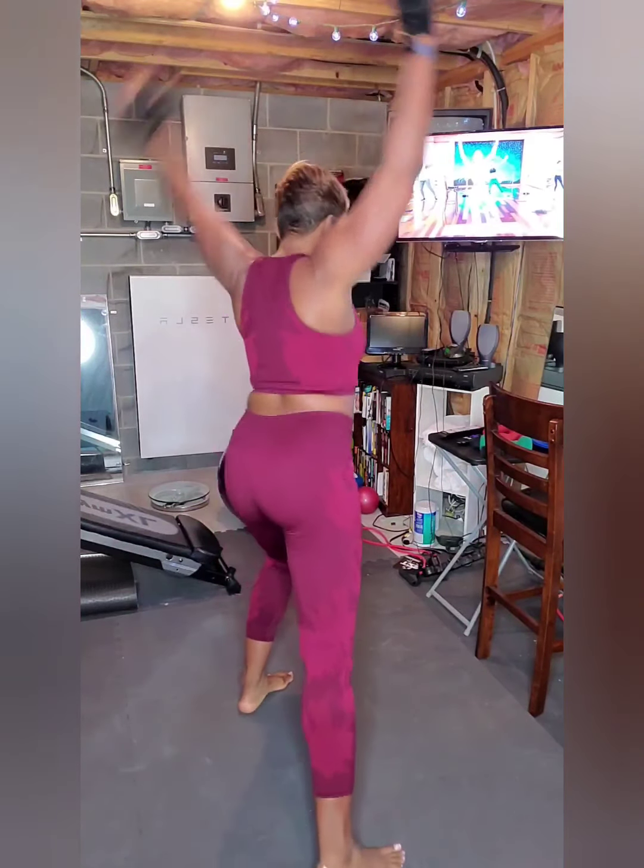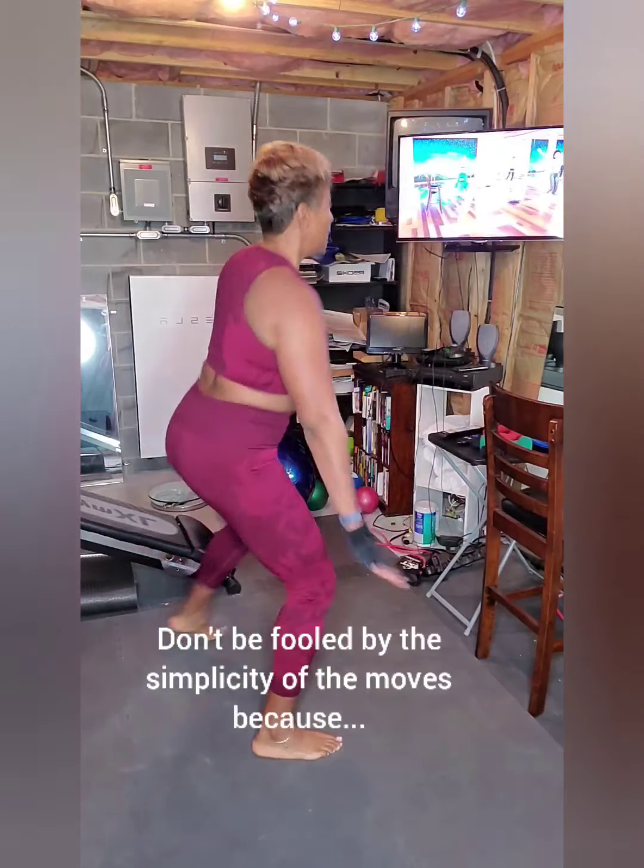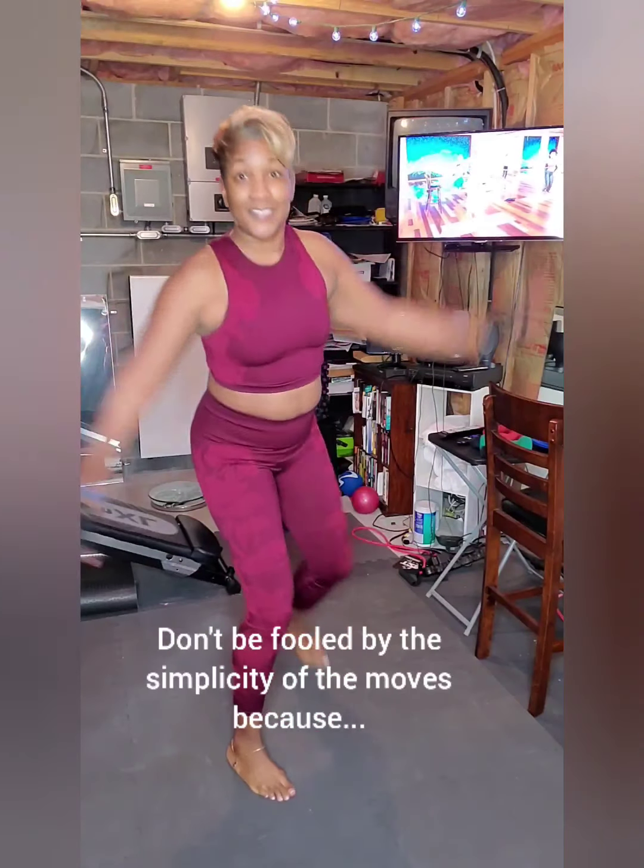I am worthy of a great workout. I am worthy of a healthy heart, healthy lungs, and just as importantly, a healthy mind. There's a lot of that cardio.